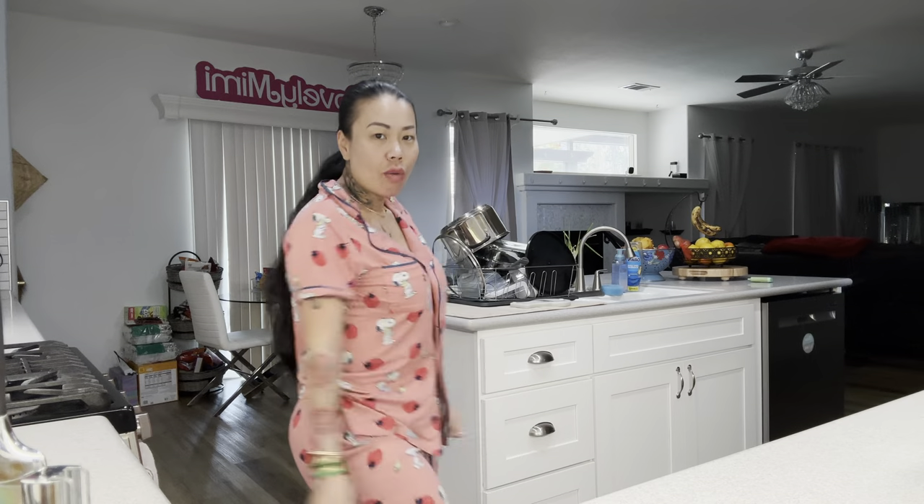Hi YouTube family! Good morning, happy today's Sunday for me. I don't know when my videos go up, but I'm still in my pajamas. This morning I woke up feeling brand new. I jumped up feeling my highs and my lows. My face feels flippy.